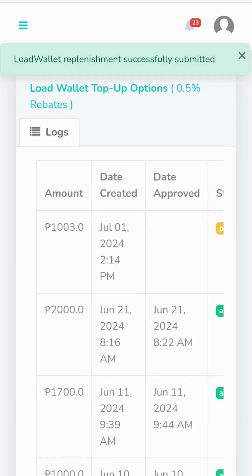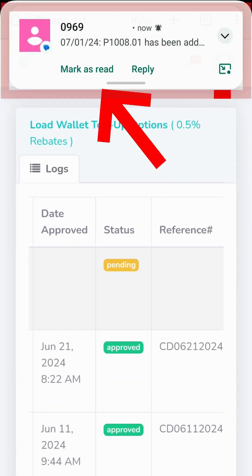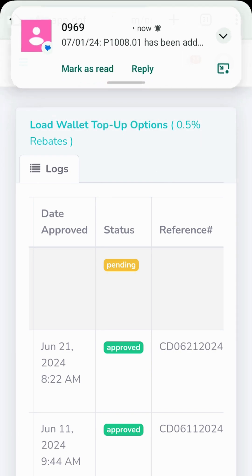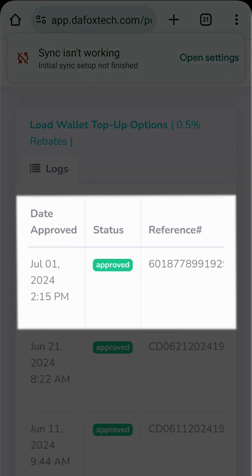As shown here, the replenishment request was successfully submitted. You can also check the status of your request under the Logs section. You'll see the amount, date, and status. If you receive this text, your replenishment request has been approved and the funds are now in your Load Wallet. You can refresh this page to update the logs. Here, you'll see all necessary information about your Load Wallet Replenishment.